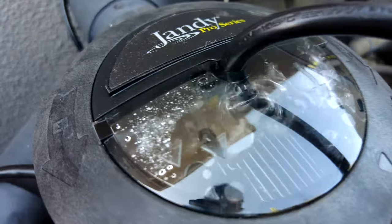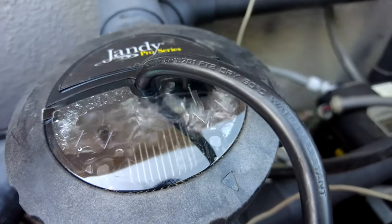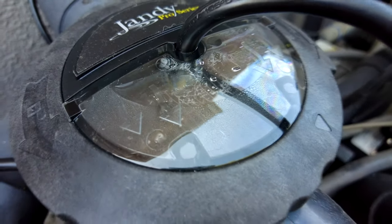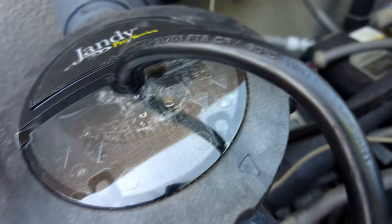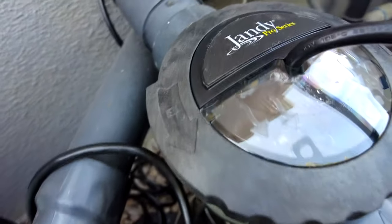If you look at the cell, you can see some bubbles in the new cell. This indicates that it's producing chlorine. And when I turn the pump off, you can see the actual gas inside the cell — that's a good indication that the cell is working perfectly fine.